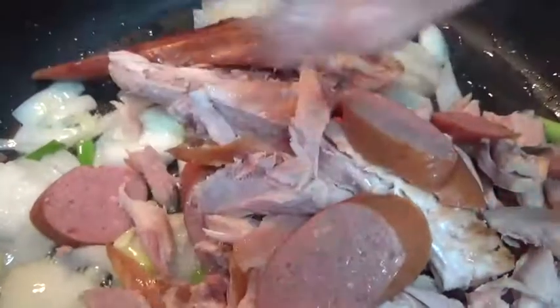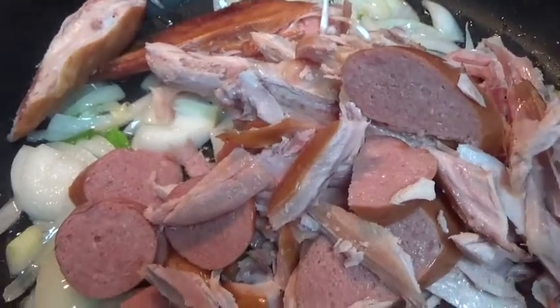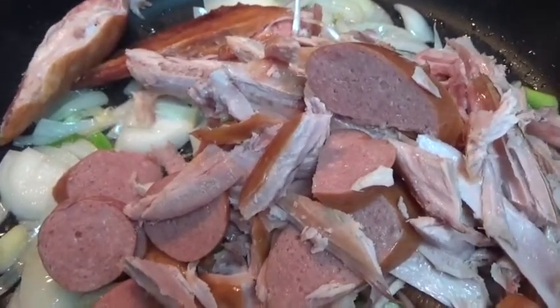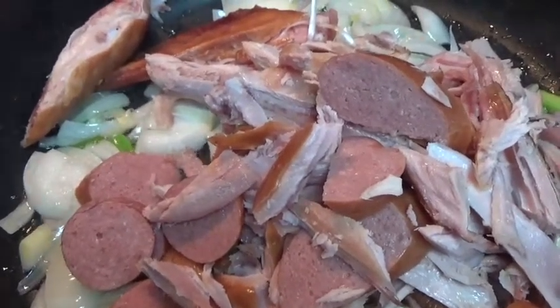I'm also adding some of the turkey bone just for flavor. I'm going to be adding some seasoning to this: garlic powder, black pepper, and a little bit of salt. You can just taste your food as you go along to see what flavors are missing.